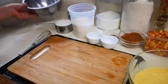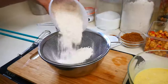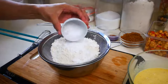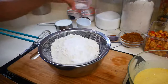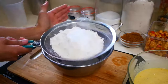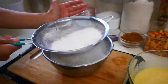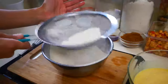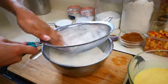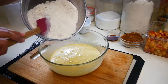Next we're going to start sifting our dry ingredients. In a medium-sized bowl, sift two and a half cups of all-purpose flour, two teaspoons of baking powder, a half teaspoon of baking soda, and a half teaspoon of salt. Then we're going to alternate our dry ingredients with one cup of buttermilk, mixing through after every addition.